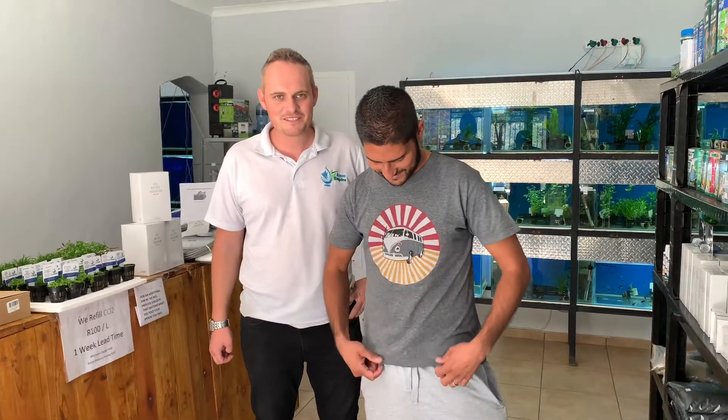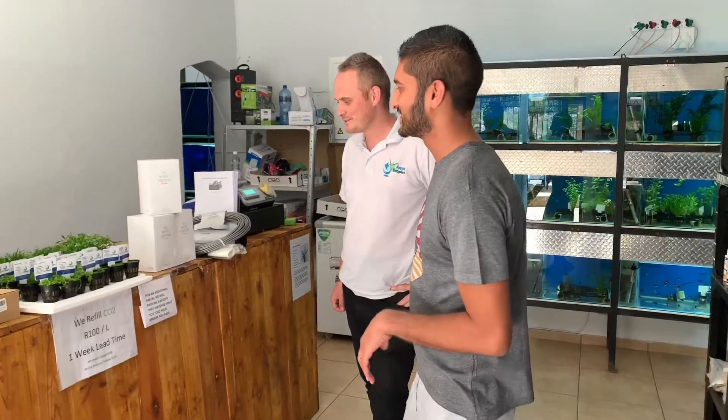We're back here with Mr. Hitem. Today he decided not to wear his ABA t-shirt, an Epic Athletics t-shirt. We don't know what's going on, but he brought the knowledge with him and some nice products, so we will check this out. We will forgive him.